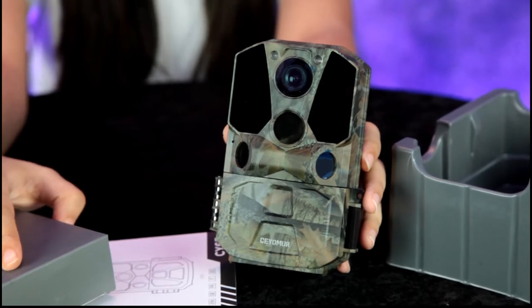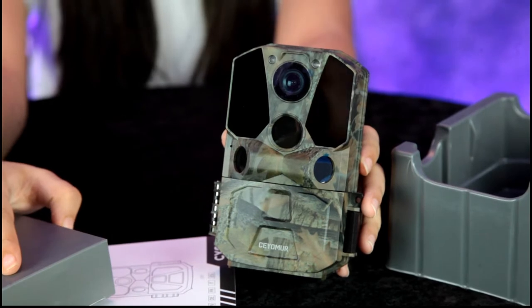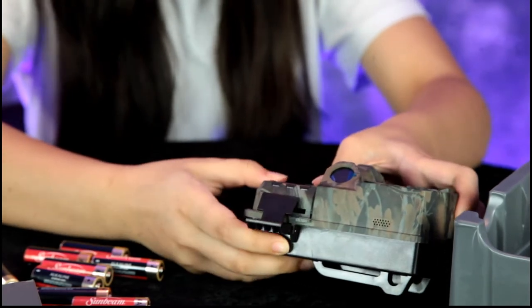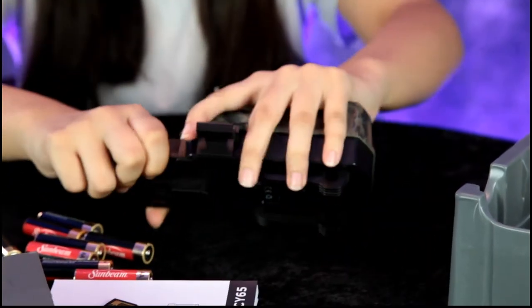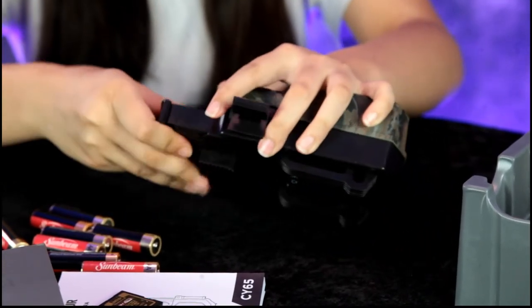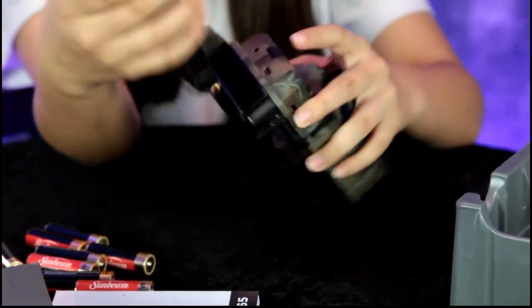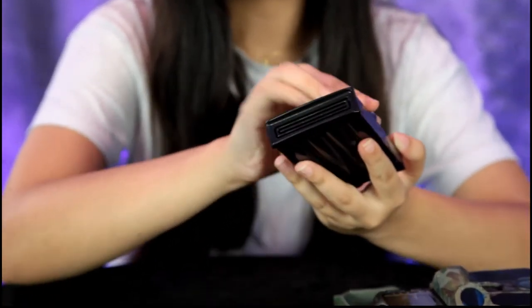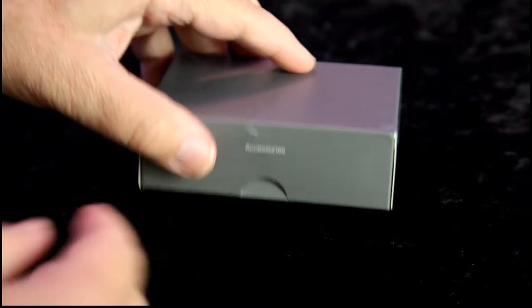What we need to do is read the instruction manual and load it with batteries and an SD card. The battery tray slides right out. We reviewed another one by Zeomirror — this model is model number CY65. While Annalisa is loading it with batteries, we'll grab our accessory pack.